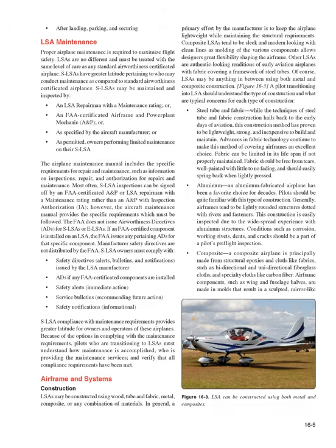LSA maintenance: LSAs must be treated with the same level of care as any standard airworthiness certificated airplane. SLSAs may be maintained and inspected by an LSA repairman with a maintenance rating or an FAA certificated airframe and powerplant (A&P) mechanic, as specified by the aircraft manufacturer. Most SLSA inspections can be signed off by an FAA certificated A&P or LSA repairman with a maintenance rating. The FAA does not issue airworthiness directives (ADs) for SLSAs or ELSAs.